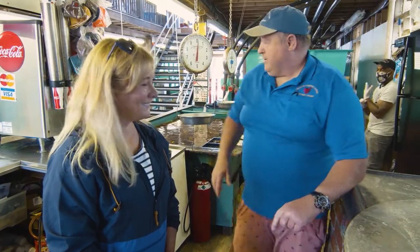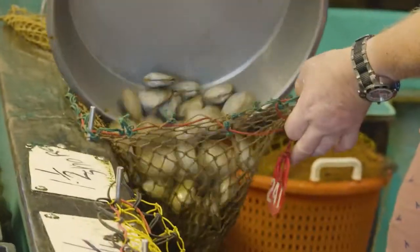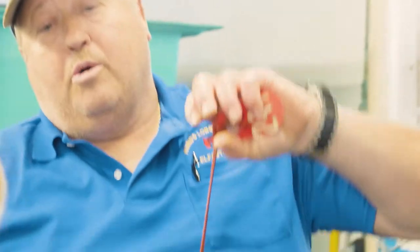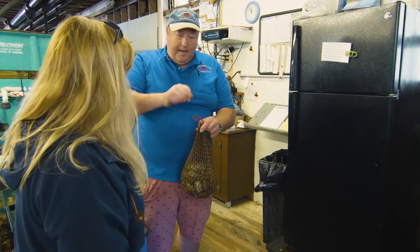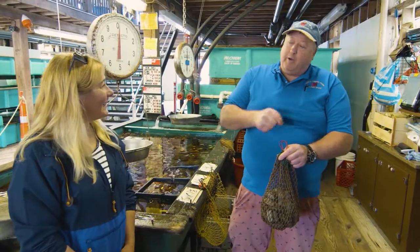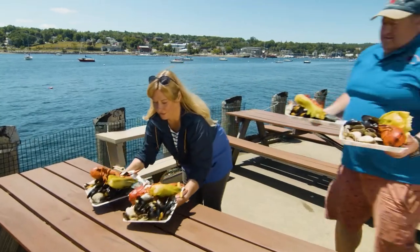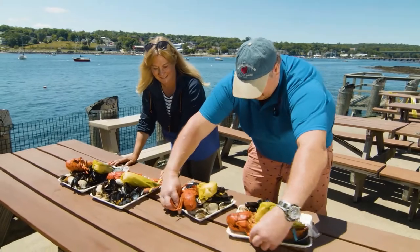These clams only take five minutes in a heavy boil here. At home you'll need to cook them maybe 10 minutes. When they open up, make sure the meat is not runny — it should be quite firm. Pull the clam out of the shell and it should come out whole with the belly — if it doesn't, it's not done enough.